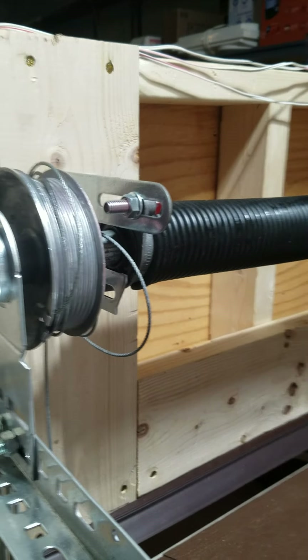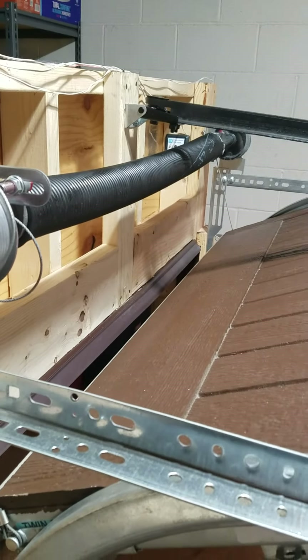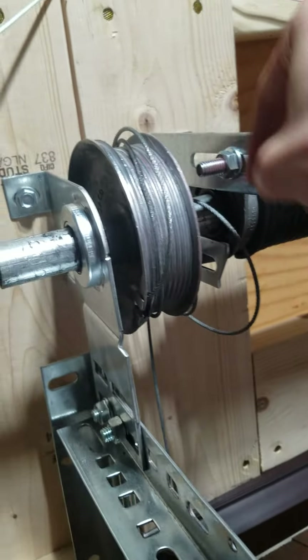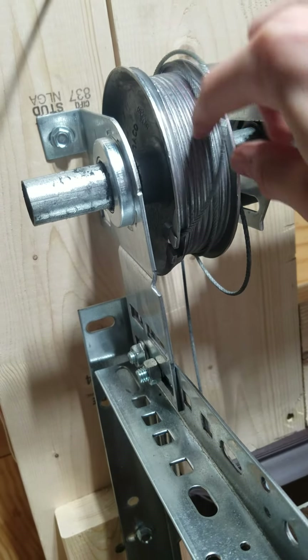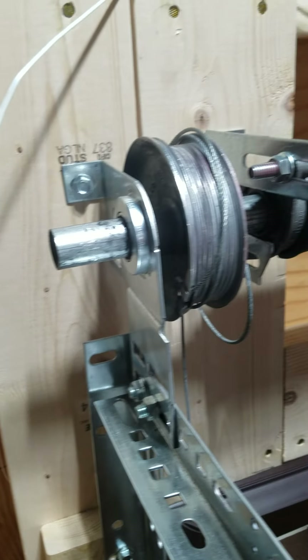This video is going to show you how to fix a blown garage door torsion spring cable if the door is in the fully open position like this one is. As you can see, the cable spun off the drum, so the door is going to close crooked.